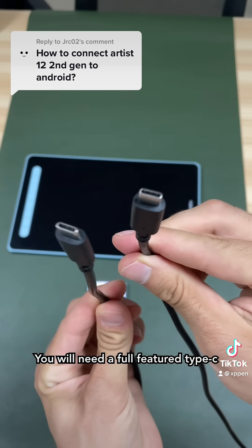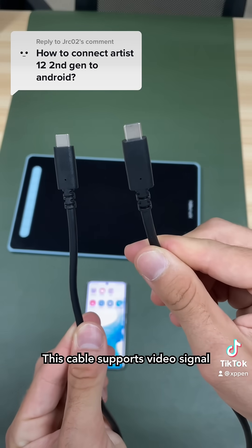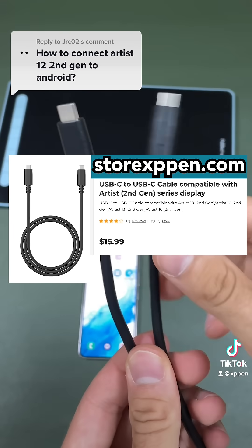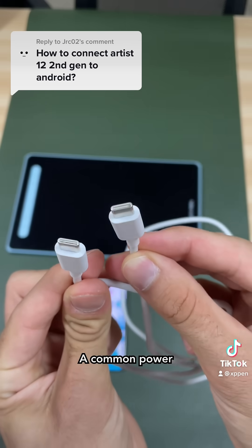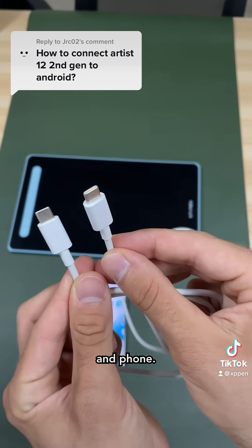You will need a full-feature type C to type C cable. This cable supports video signal — that is very important. You can find one of these at storexppen.com. A common power type C to type C is just data and it won't work for your tablet and phone.